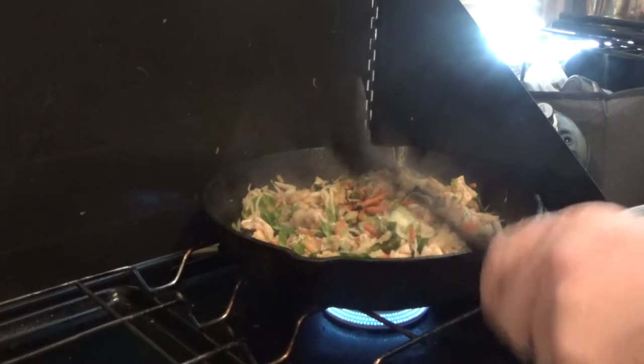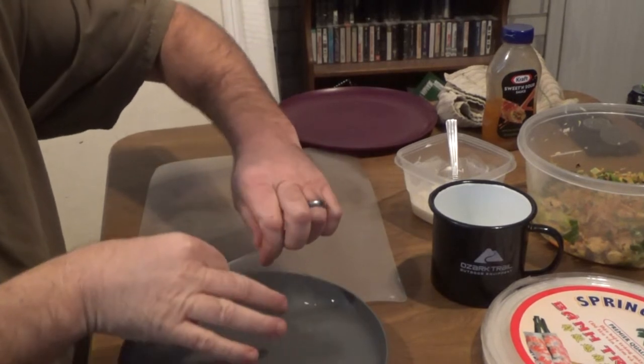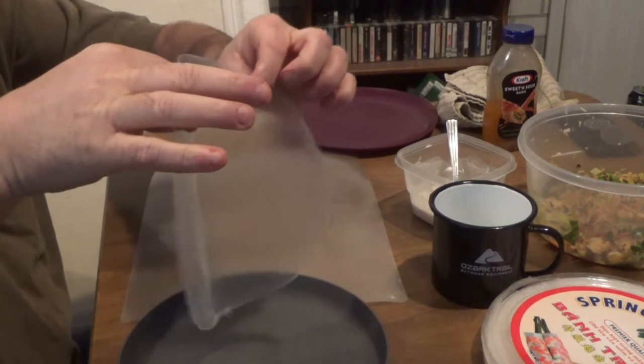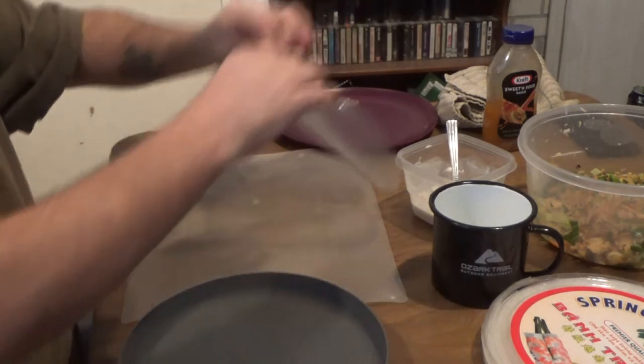Wish you guys could smell that. We have one of the skins in the water. I've got to figure out how to get it out of there. There we go. Look at that — nicely flexible and thin. Very good looking.